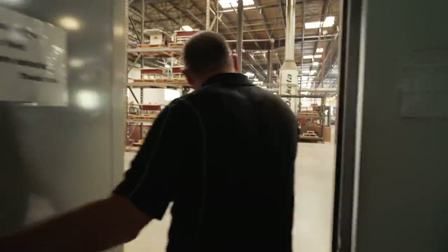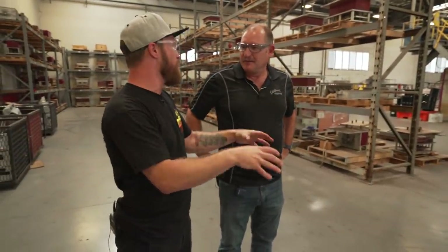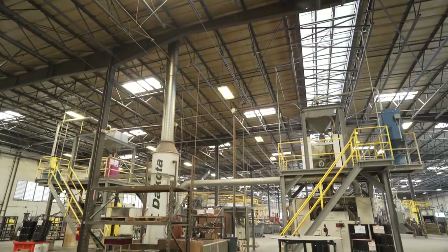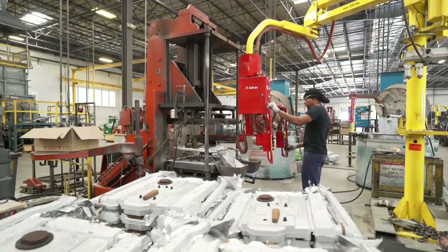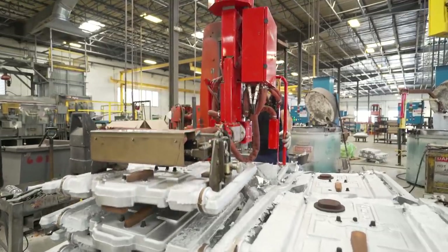So there's two buildings here. We have our new building which is our permanent mold foundry, and the other building that's been here for 30 years is our sand foundry. This building was built in 2007 and this is our permanent mold facility. We also do dry sand molding here and it has our heat treating facility inside this building as well. The first area we're walking into is the core area.